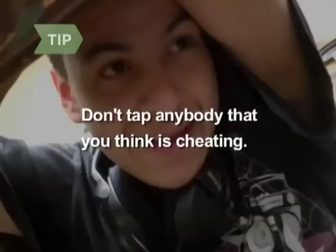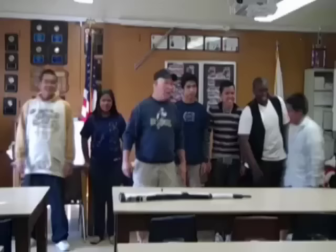Make sure everyone has their head on their desk so they cannot cheat by looking at your shoes as you walk by to tap them. Return to the front of the class when you are done picking.